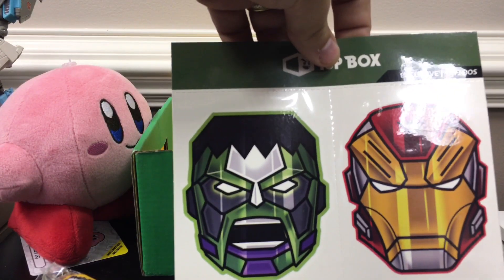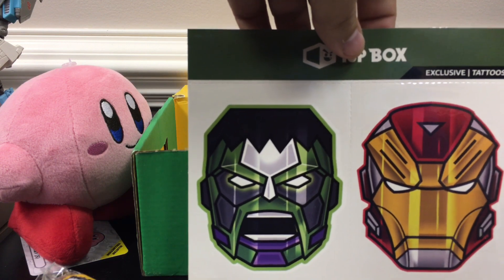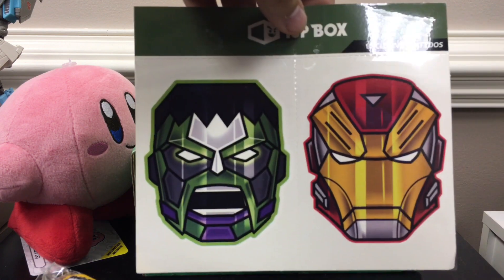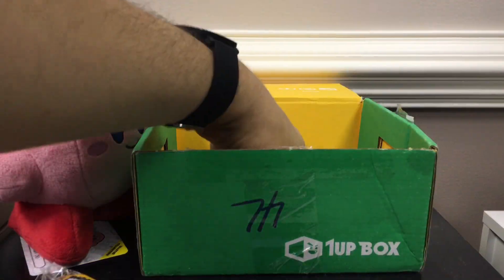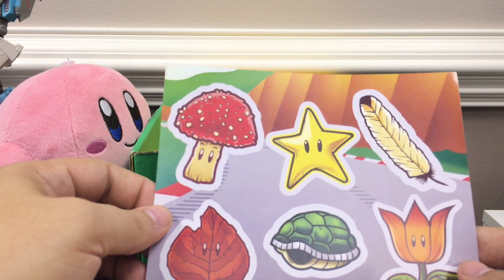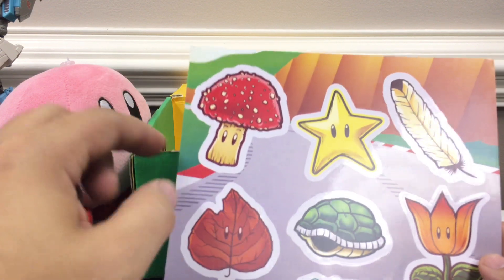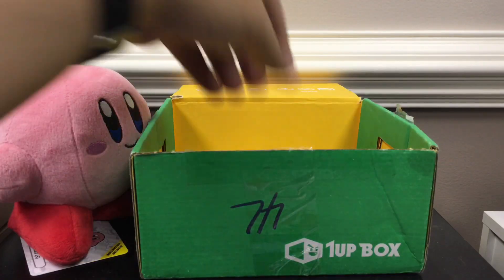Got a couple of exclusive tattoos. It looks like Heartbreaker Iron Man and a Hulk robot thing. Might wear the Iron Man one — who knows? Some stickers, some Mario stickers. Detailed Funky Shroom, the Leaf, some Mario Power-Up stickers there in a shell. Kind of cool.